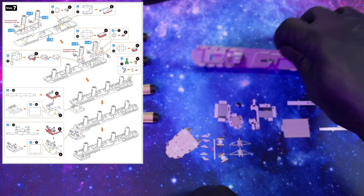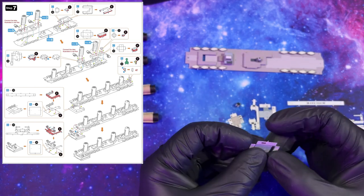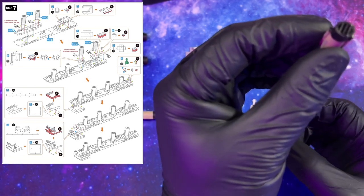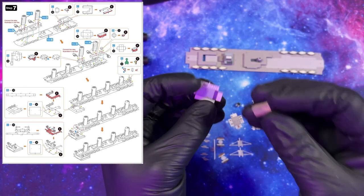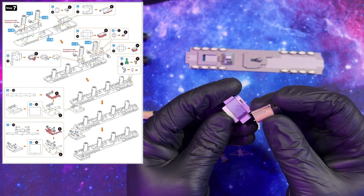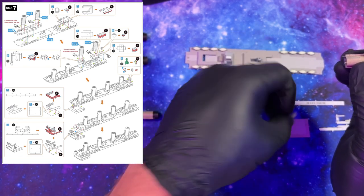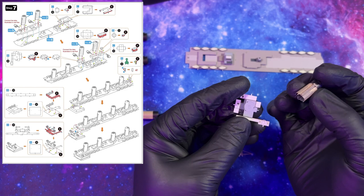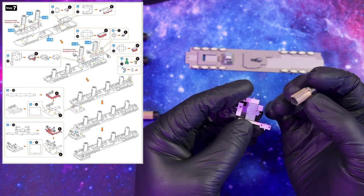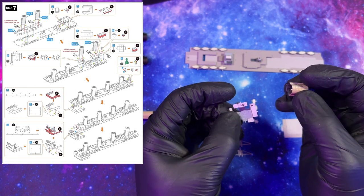Now we can attach these two pieces onto our main piece. There's a back piece with nothing on it and a front piece with a little white border — that white piece is the front, so keep that in mind. We got it in. Little twist, little twist — another little piece of detail added onto our front, and now we need this little border piece. It adds like a little level of detail. Another little piece of detail added on — I think it looks really good.